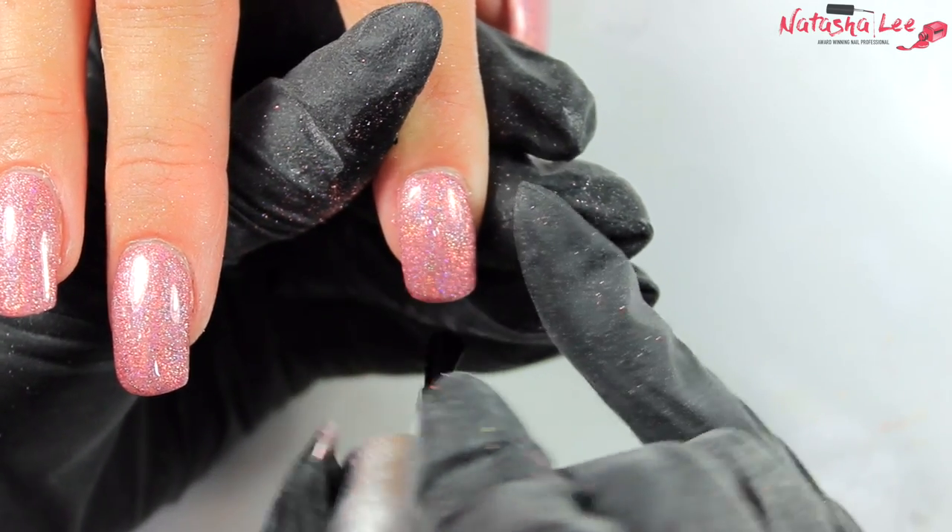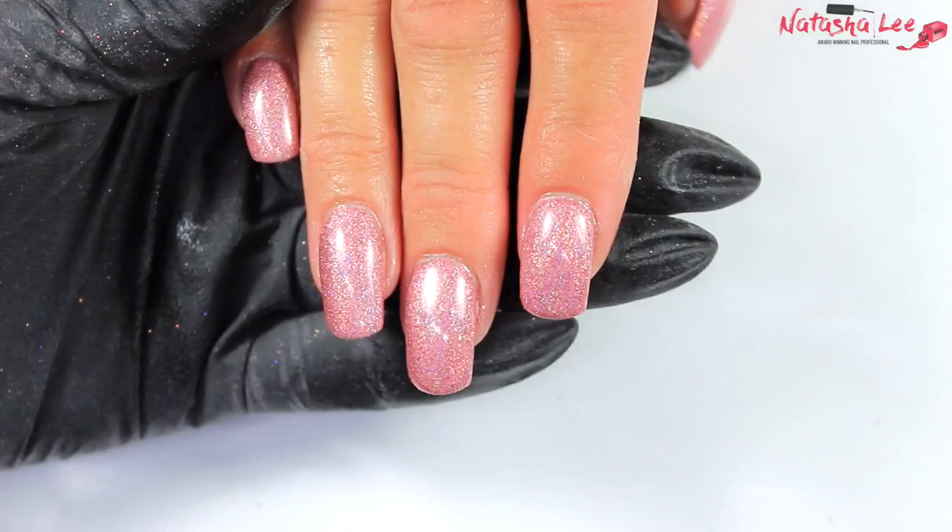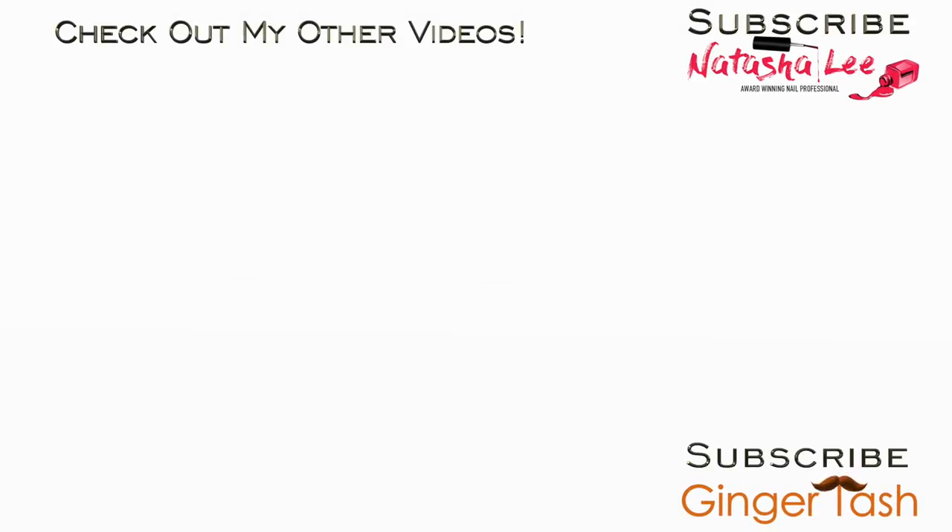I hope you found this video really helpful — please let me know if there's anything else you'd like to see. This will be the last of the professional videos for a couple of weeks as I want to get back to nail art. Thank you very much for watching and please don't forget to vote for me in the awards — the link is in the description. I'll see you next week.